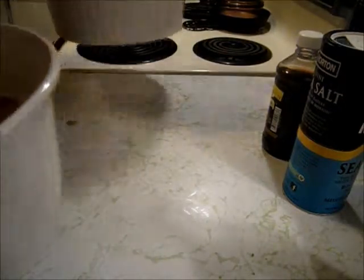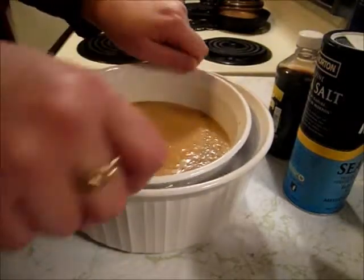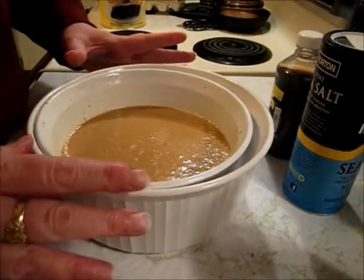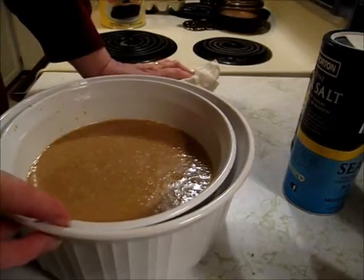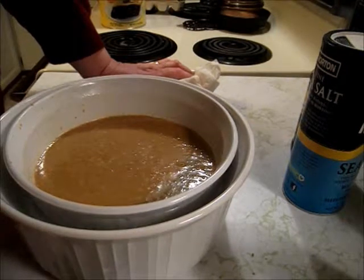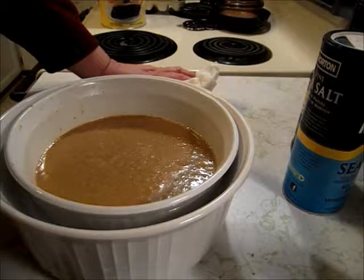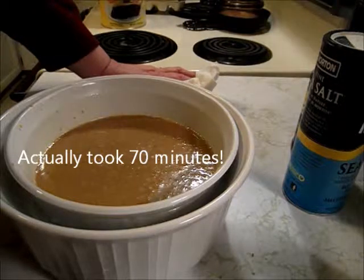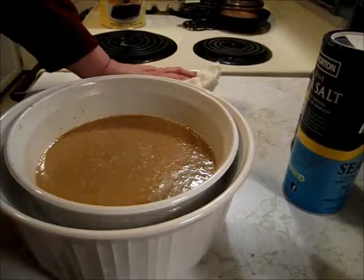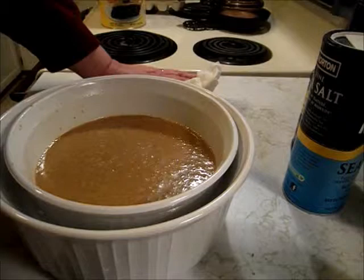I take my warm water and set the custard bowl in it — it's got about an inch at the top. I will put these in the middle rack of a 350-degree oven. I'll keep testing it, but I'm going to guess 45 minutes at the minimum, possibly up to an hour. I'll start testing it at 40 minutes. This will be a nice custardy, almost like a pumpkin pie filling, and it should be great. I will show it to you when it's done. Thanks for watching.